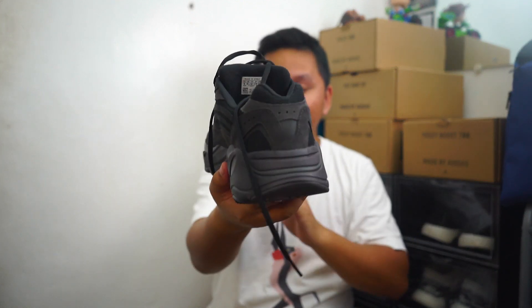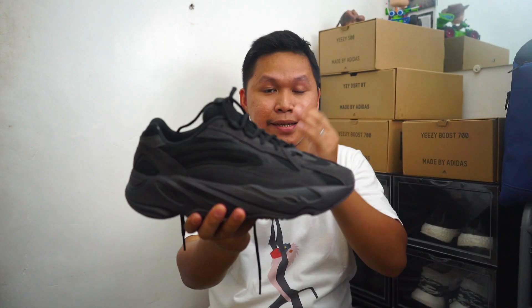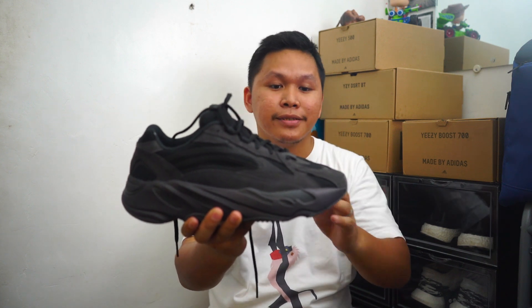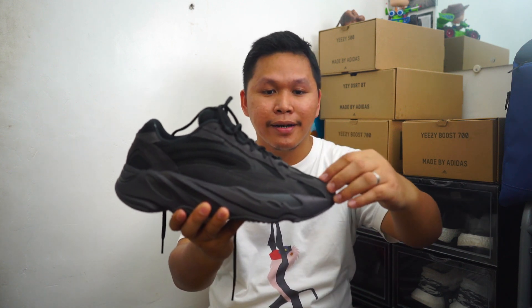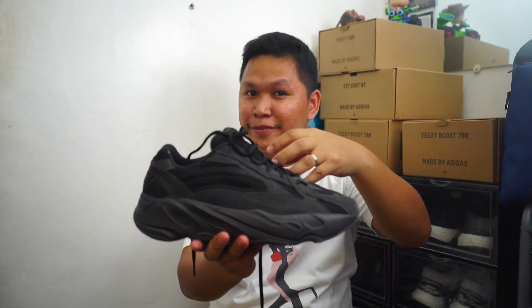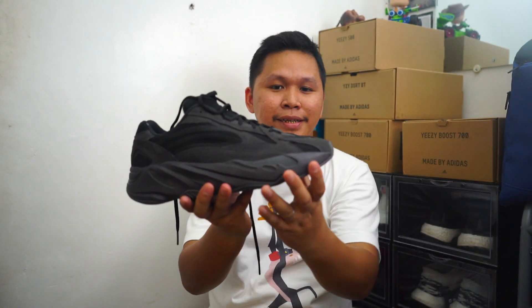If you're planning on buying one, go half size up. This is a size 9 and my regular size is 8.5. Every time I buy a 700 V1 or V2, I go half size up because the toe area is not that roomy, but in the middle part it gives you enough comfort.